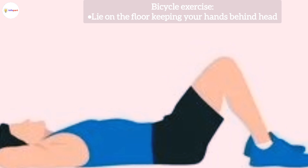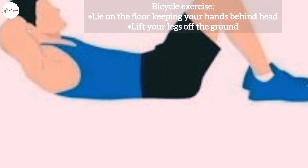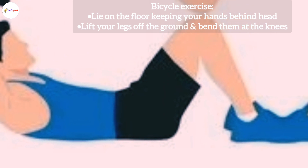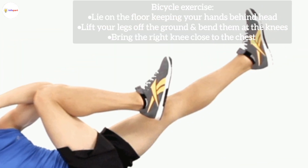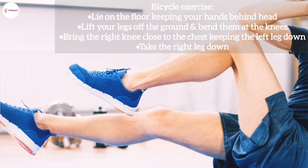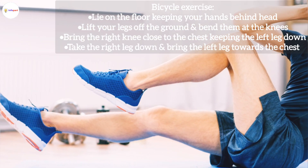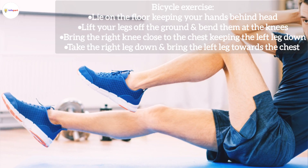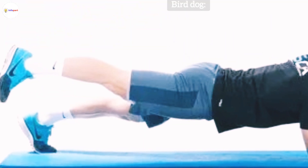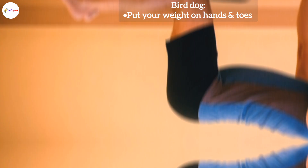Number two: Bicycle Exercise. Lie on the floor and keep your hands behind your head. Lift both your legs off the ground and bend them at the knees. Bring the right knee close to the chest while keeping the left leg down, then take the right leg down and bring the left leg towards the chest, bending the knees as if you are riding a bicycle.